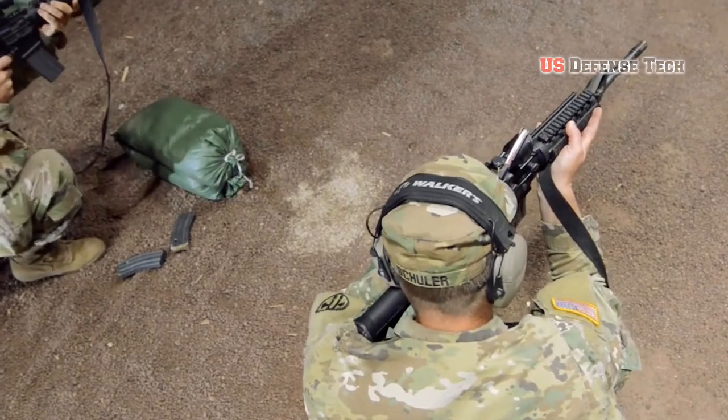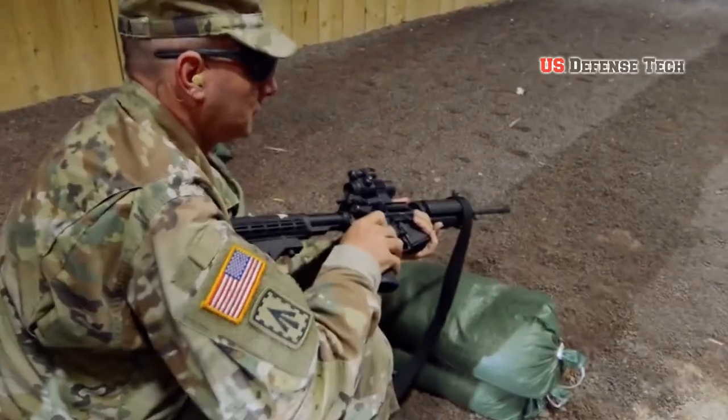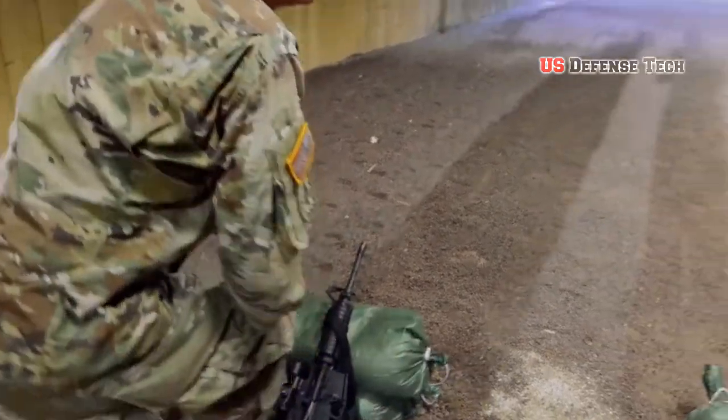The Army stuck with the M16, eventually fielding the M16A1, and in the 1980s fielded the M16A2.